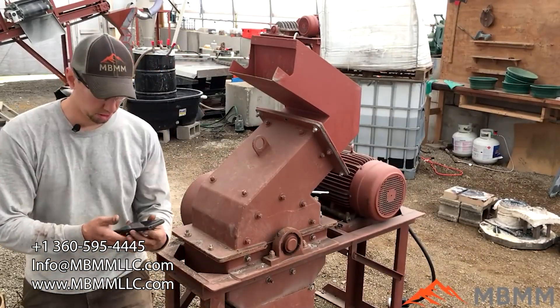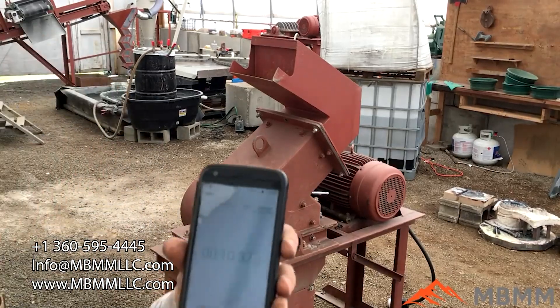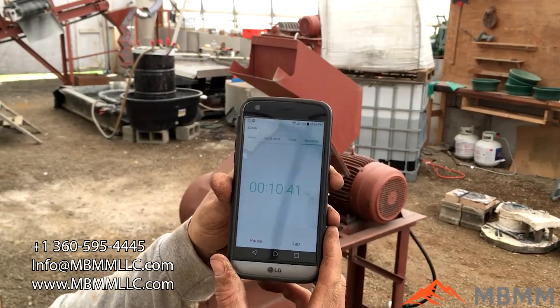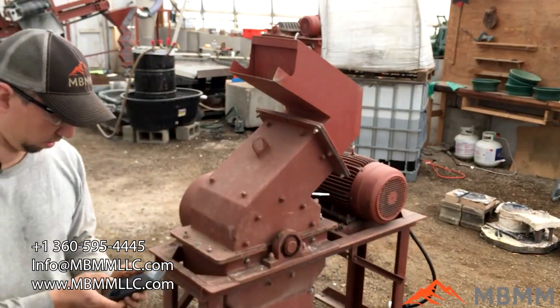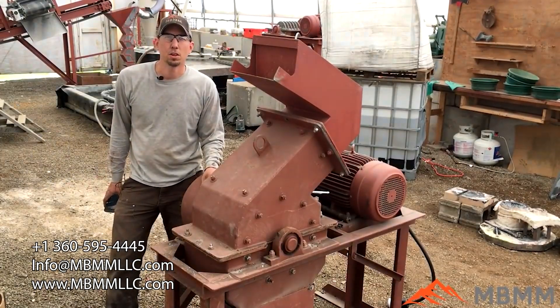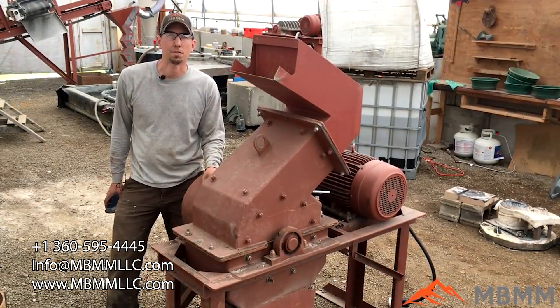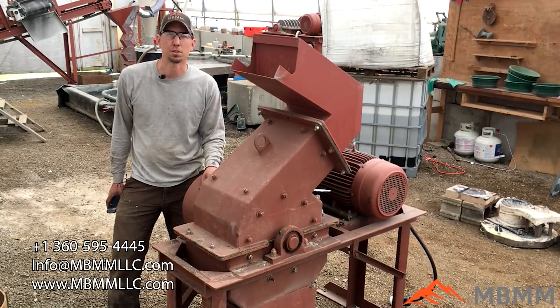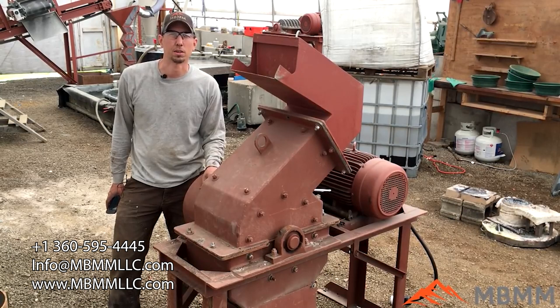We finished our screen change and it took ten minutes and thirty-nine seconds. Thanks for watching our videos. If you have questions about our machines or would like to see another tutorial like this, please email us or give us a call. Thanks for watching and we'll see you on the next video.